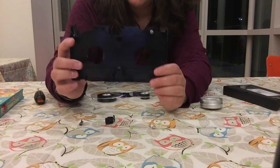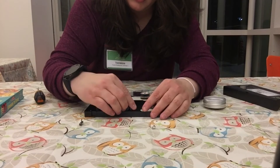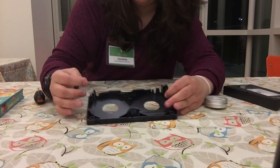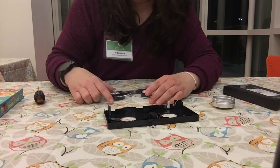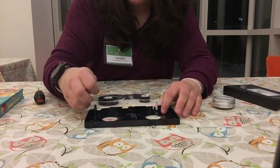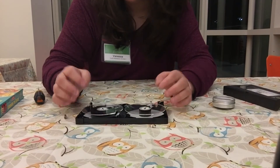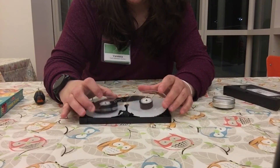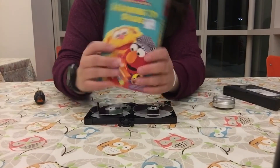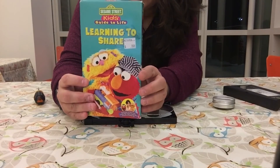And that's about it. This is the outside case, and here are the two wheels of film. And that is what the inside of a VHS looks like. Now we know that inside of this film is Sesame Street: Kids Learn to Share.